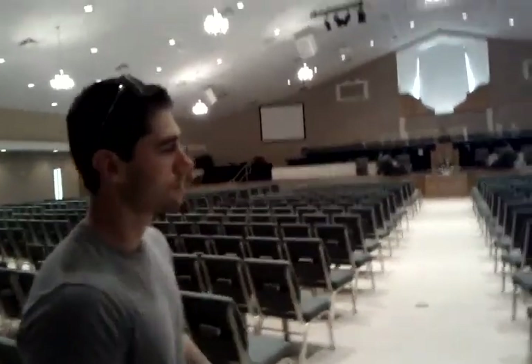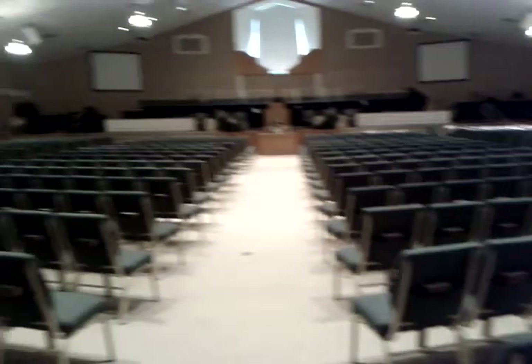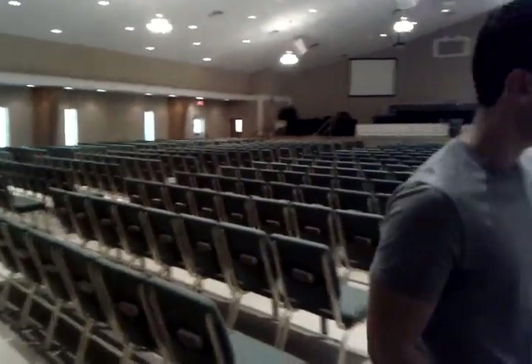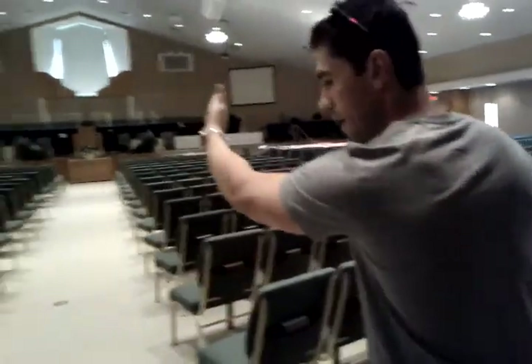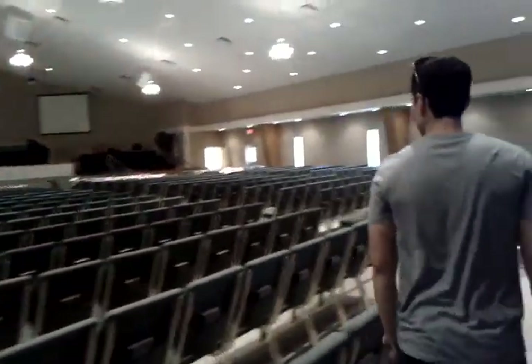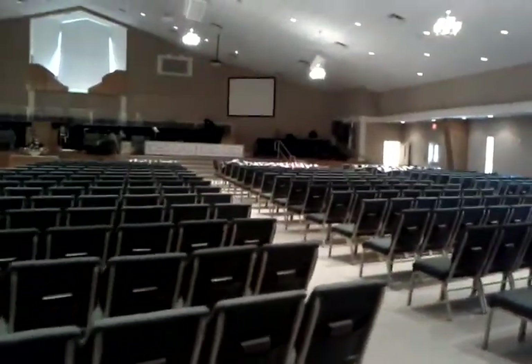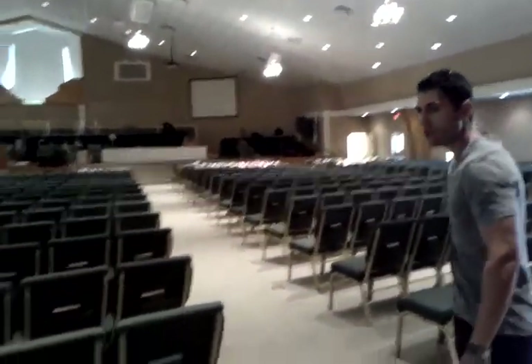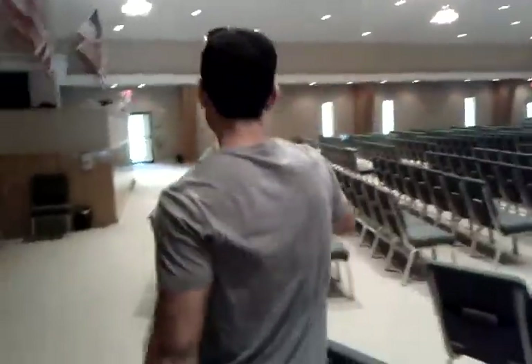The other idea with this was, as you can see, it's a very big auditorium. Really pretty, though. Doing a divider — this would be your main aisle right here. Doing a divider down this aisle, cutting off this whole section of the auditorium, and then doing the same exact thing with the other side.